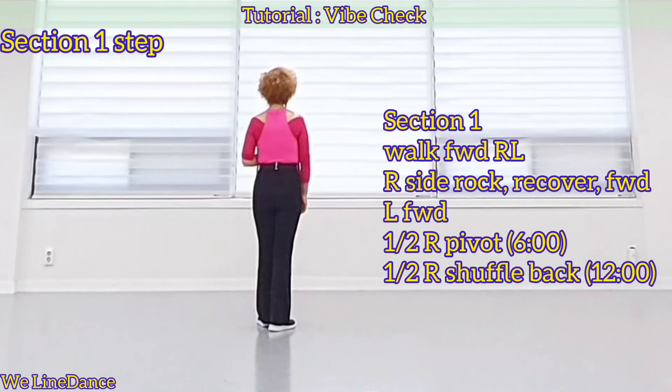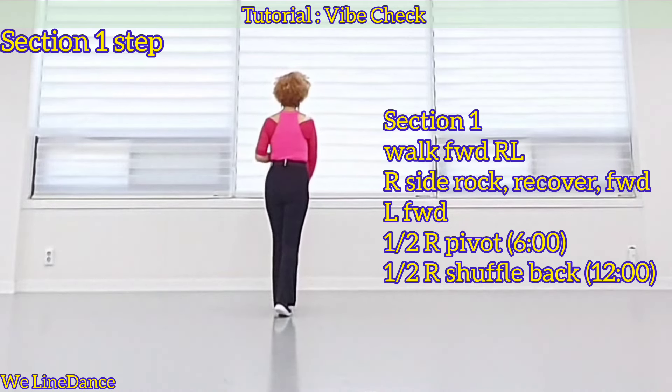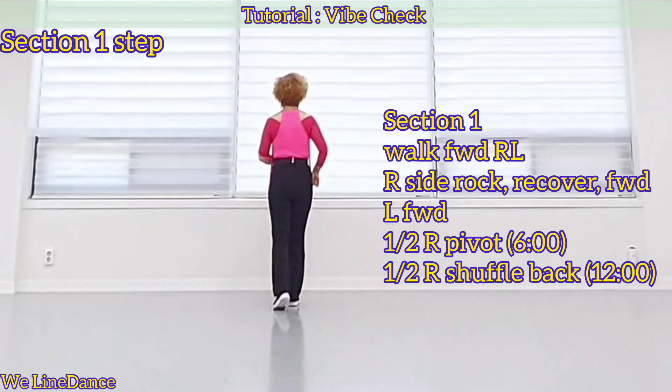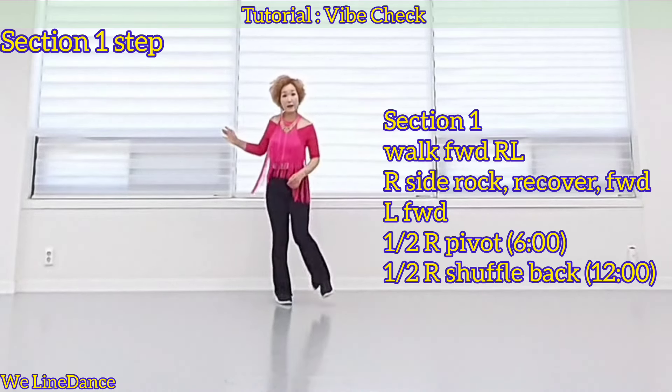Section 1. Starting with your right, walk forward. Right, left, and out to side wrap. Recover, forward, and step forward. Pivot half, and make a half turn to your right, shuffle back.